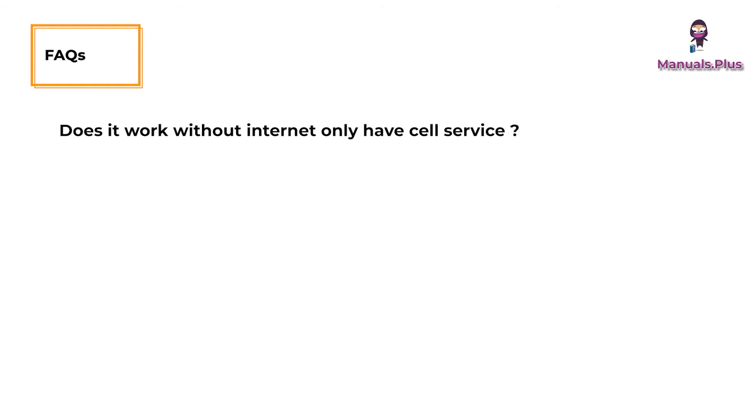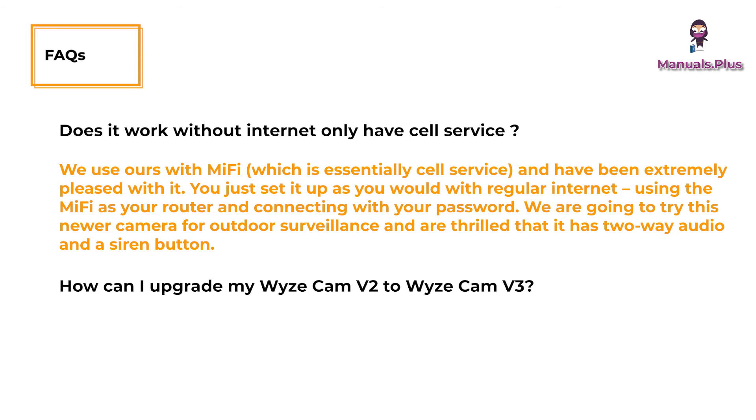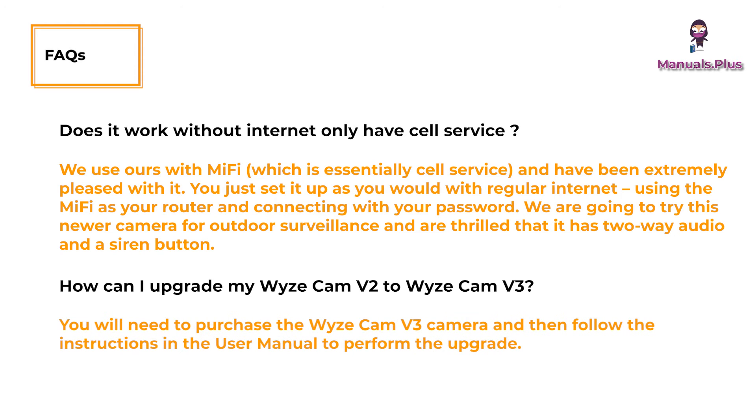Frequently asked questions. Does it work without internet, only have cell service? We use ours with MiFi, which is essentially cell service, and have been extremely pleased with it. You just set it up as you would with regular internet, using the MiFi as your router and connecting with your password. We are going to try this newer camera for outdoor surveillance and are thrilled that it has two-way audio and a siren button. How can I upgrade my Wyze Cam V2 to Wyze Cam V3? You will need to purchase the Wyze Cam V3 camera and then follow the instructions in the user manual to perform the upgrade.